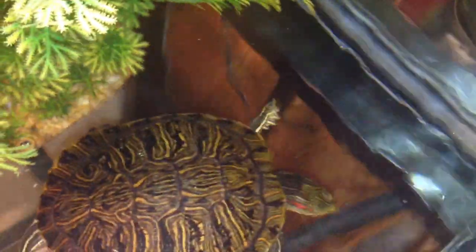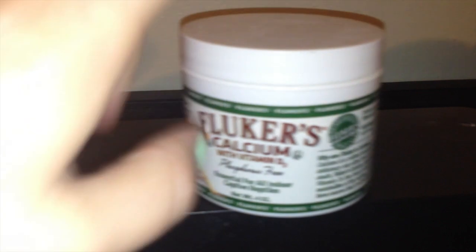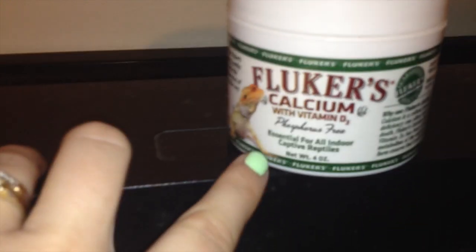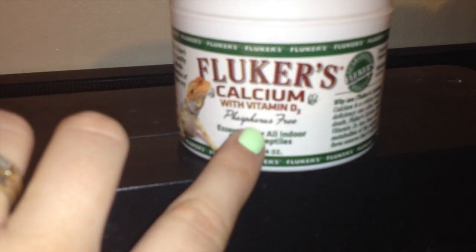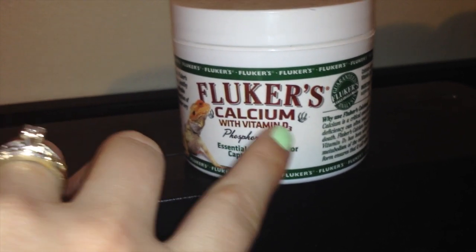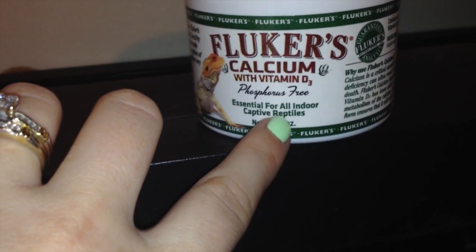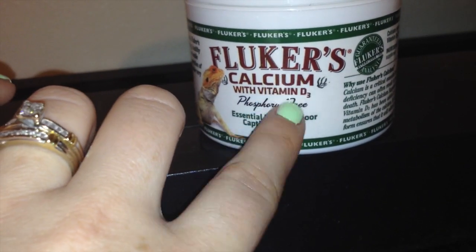A great supplement for my turtle is Reptamine Sticks — they have calcium in them. I also love the Flukas Calcium with Vitamin D; he's getting everything in there, and it's phosphorus-free as well. This is important because foods high in phosphorus, such as spinach, can actually block calcium absorption. Leafy greens like green leaf and red leaf lettuce have very small amounts of phosphorus — not enough to interfere with vitamin D absorption.